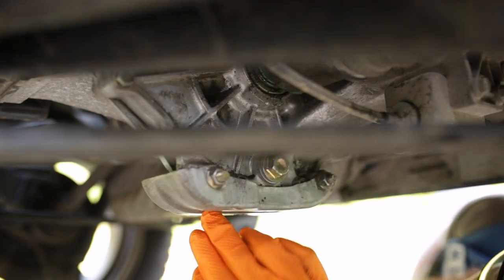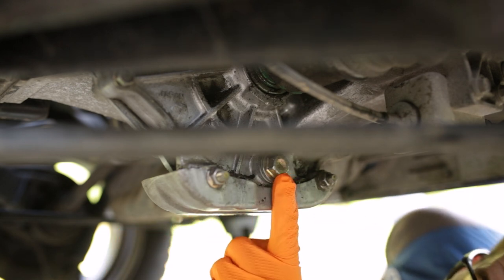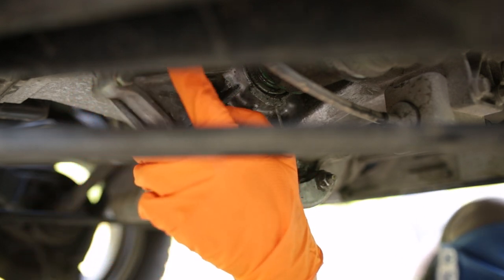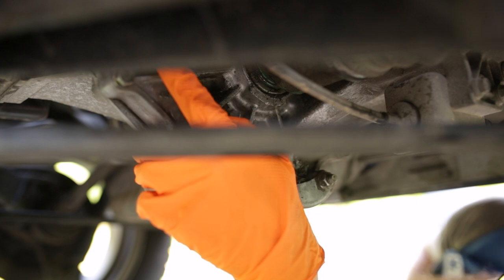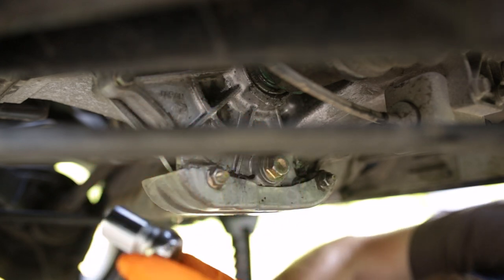Sorry for the bad camera angle here — it's kind of compact and hard to get in here with the camera. Here is our drain plug for the transmission, and I'll point to the fill plug, which is right here. I'll snap a picture and put it in. So we'll go ahead and remove that.